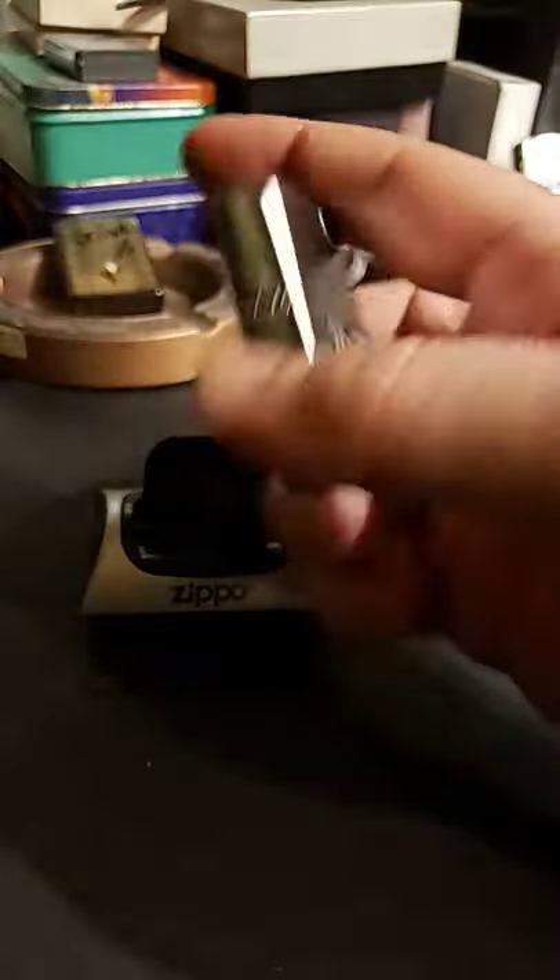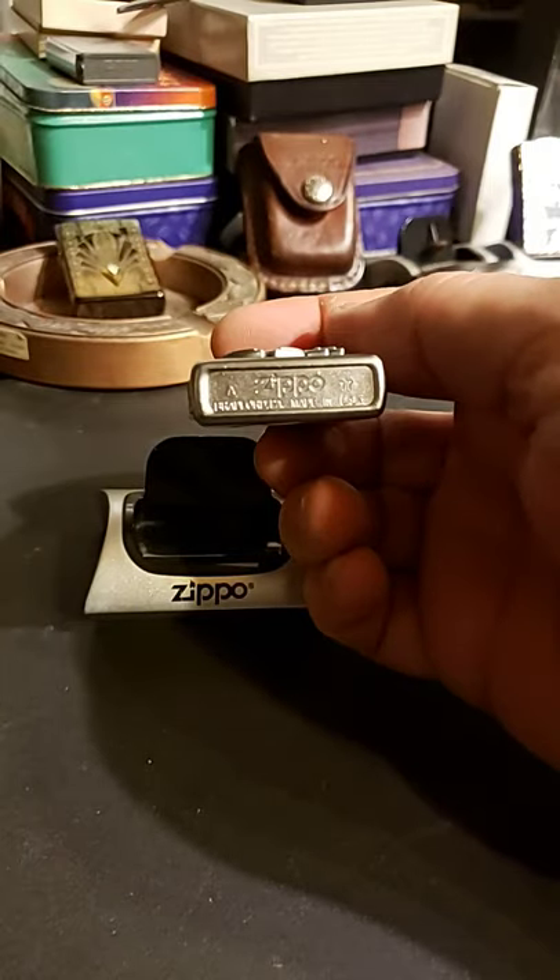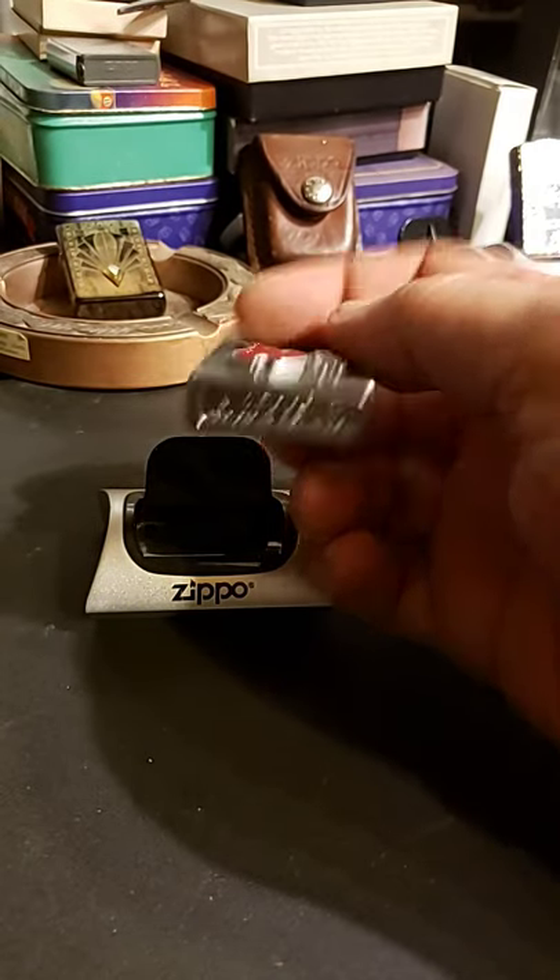It still has the price tag on it, still has the orange sticker on the back. It was made in 2017, so not that old.